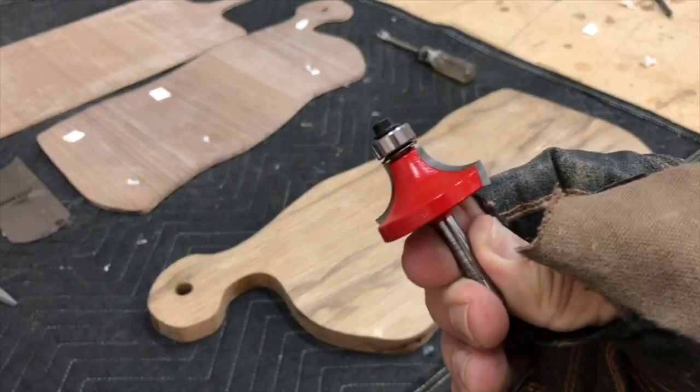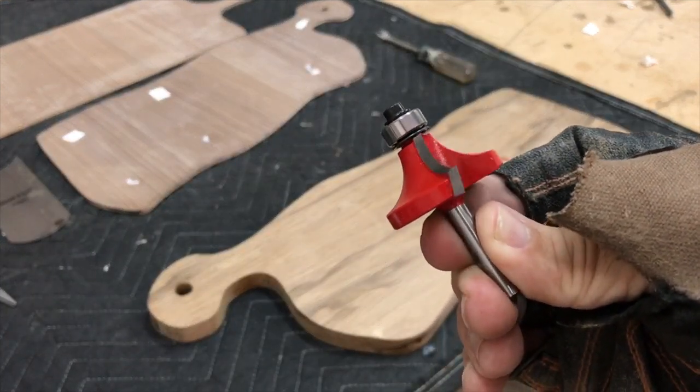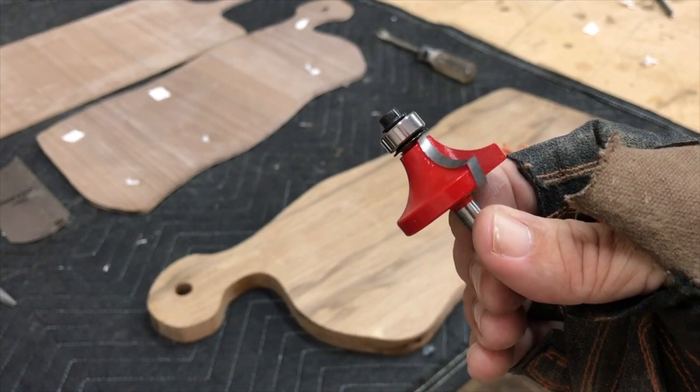I'm about to put a nice edge on the cutting board, and I'm using my one-inch roundover bit. It adds a nice subtle touch.